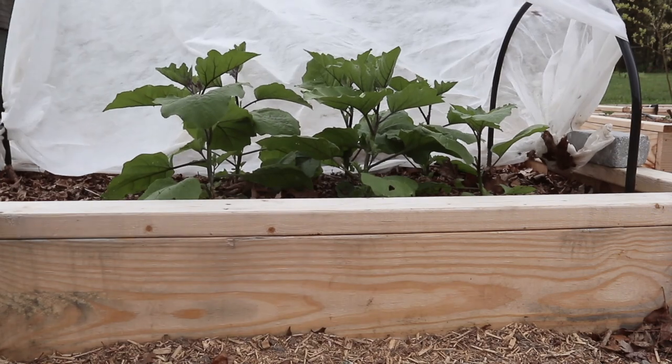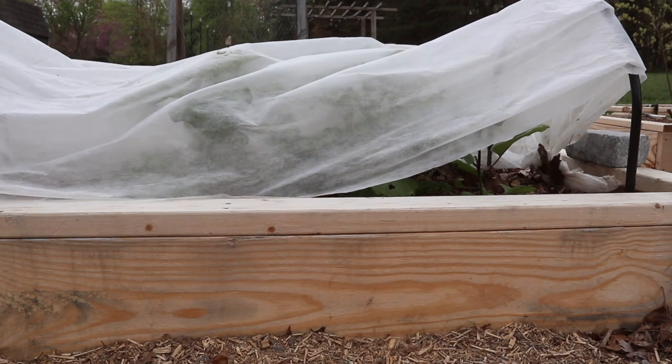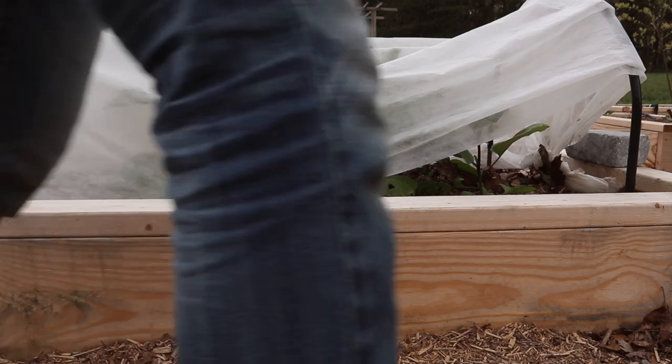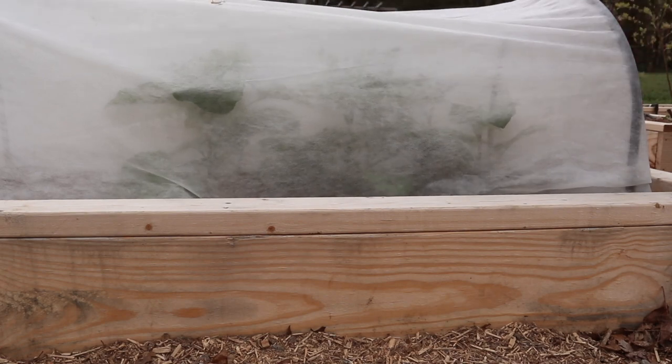We also have these first couple of beds set up so that we can cover them with garden fabric. For the most part, I've just been keeping these plants covered unless it gets really hot during the day, in which case I'll open it up for a little bit. This just helps retain a little bit of heat in the evenings when it's a little bit cooler, which I think is really helpful for these plants.